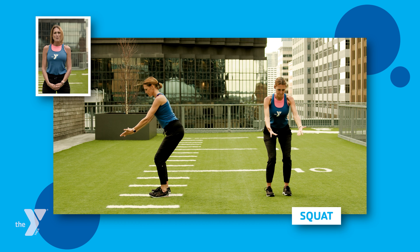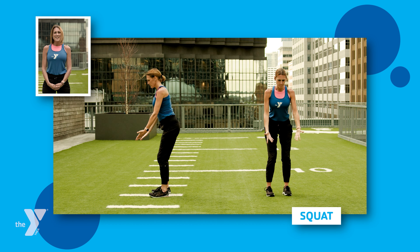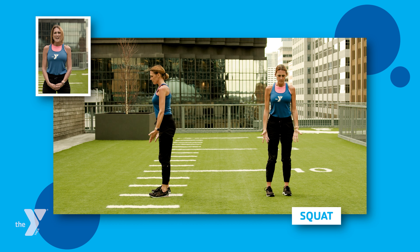And that is how you do a proper squat. Thanks for joining me. Have a great day and we'll see you next time.